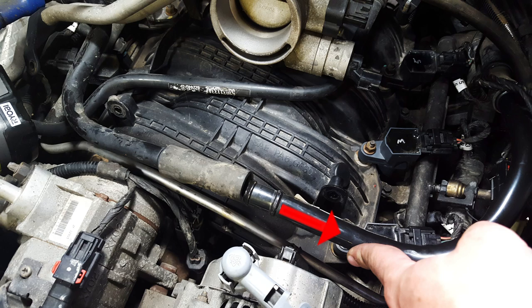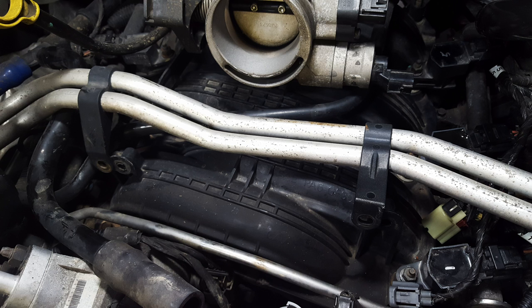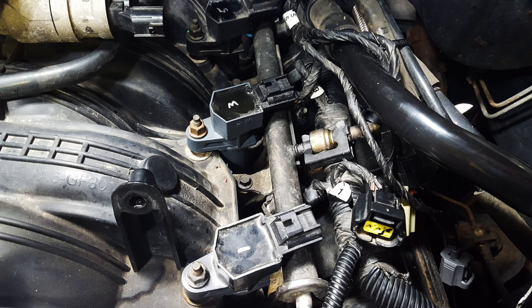There is a vacuum tube in front — go ahead and just pull that apart. Then there will be two torx bolts holding in your coolant lines. Go ahead and undo those, and then you can just lift those coolant lines and rest them on your throttle body.